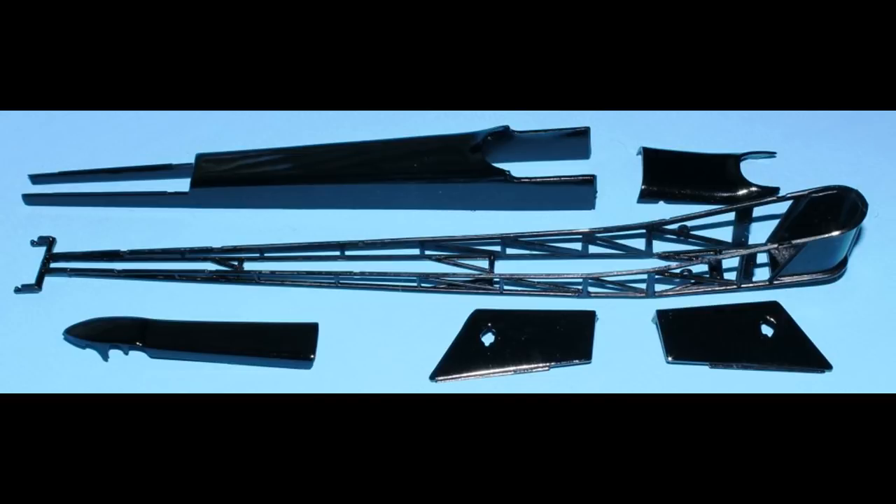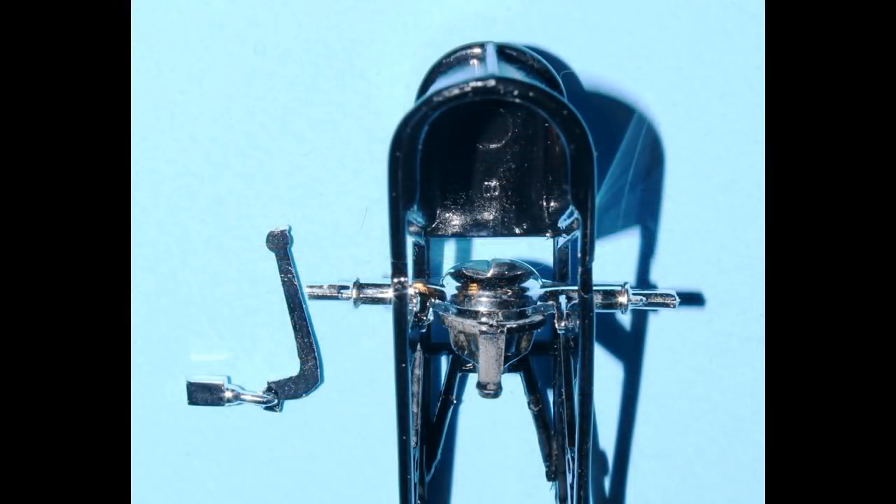Once the chassis is dry, we're going to start assembly with the rear end and that long control arm — both pre-painted gloss black — and the drive shaft painted steel color. Once I had the rear end and lever in place, I glued the pumpkin to the front, then the drive shaft to the mount and to the pumpkin. Make sure that you install the rear end with the gear — the pumpkin — as shown in the instructions, otherwise you won't be able to install it through the frame to get it into place.